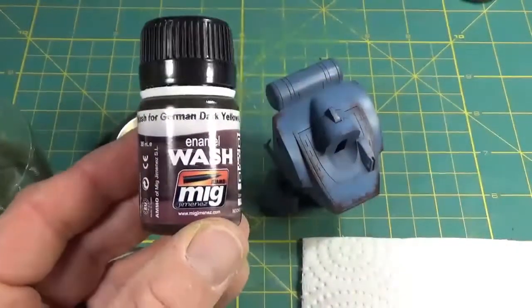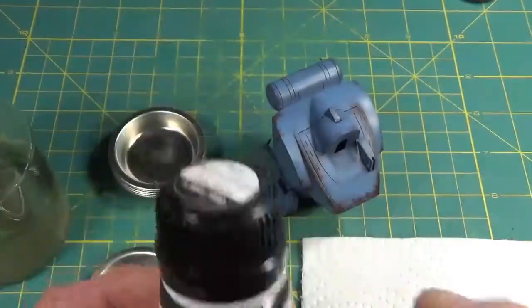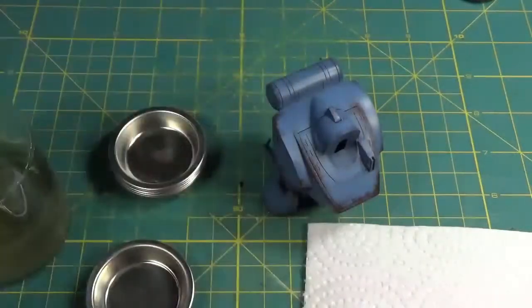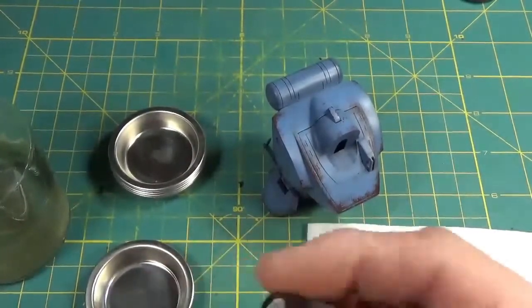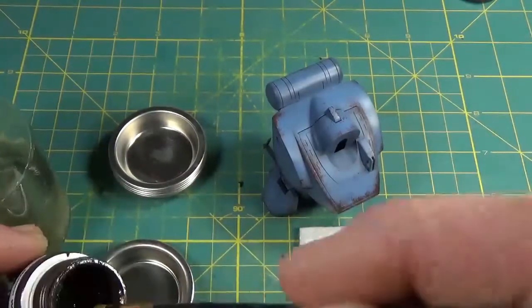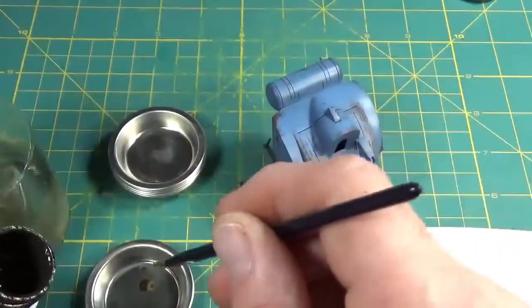Once the sponging paint is dry, I'm going to apply the first layer of washes. I'm starting with MIG's Brown Wash for Dark Yellow. I really like this brown color — it's more of a greeny brown and it's one I use to get things going on the weathering process. It does state brown wash for dark yellow on the label, but don't feel that you are confined to use this color only on dark yellow vehicles. You can use any color you like.